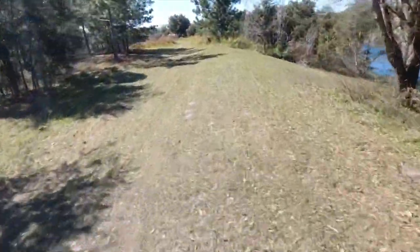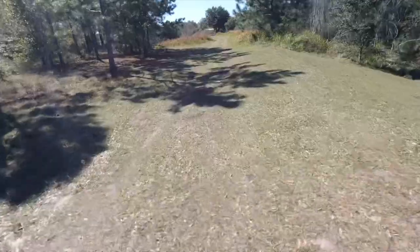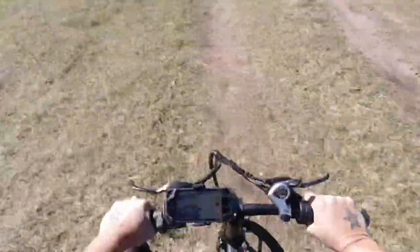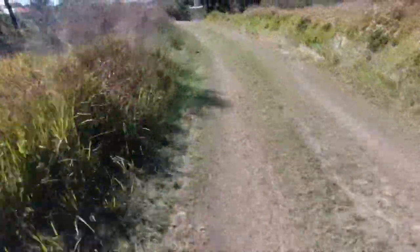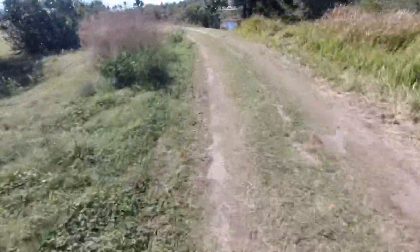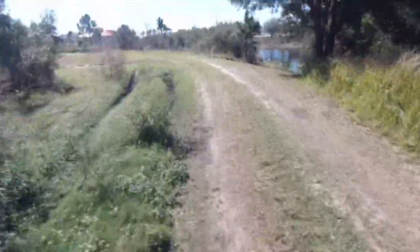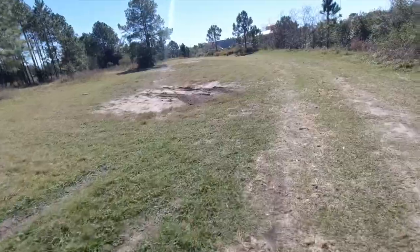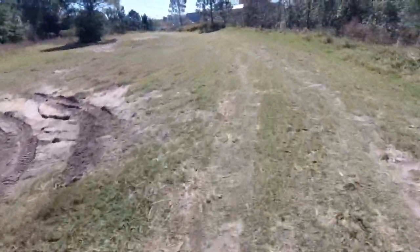Wow, look at this! Even in first mode I haven't been pedaling at all — I'm just going over the bumps. The suspension on the rear seat is actually off but it feels good. I'm surprised. Just riding this thing, still in first mode.